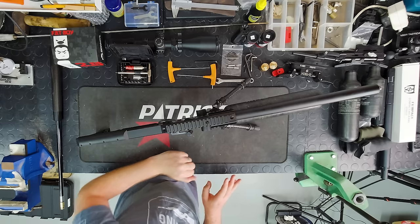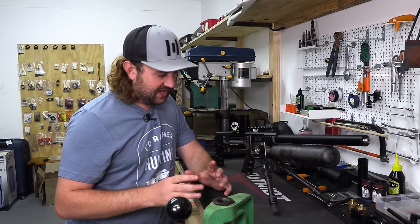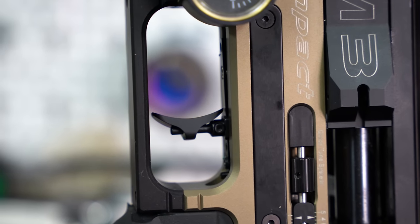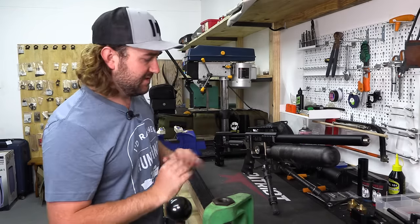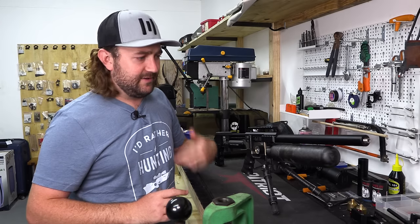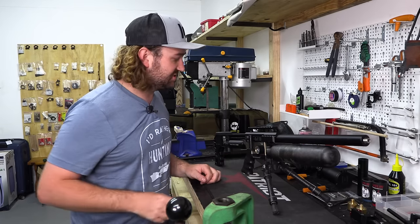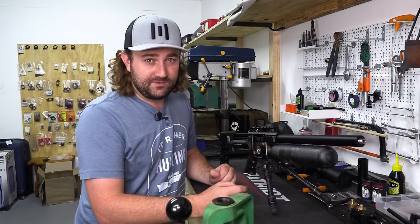Normally one of the first things I do is adjust the trigger. On all my Impacts I like to have a light one-stage trigger, and I want that same feel across all my guns so if I pick up a different model I know exactly when the trigger is going to break. For the purpose of this video I'm going to skip that just because it's a long process and I want to take my time to do it perfectly, but trigger adjustment is one of the first things you can do — instructions are in the Impact manual.